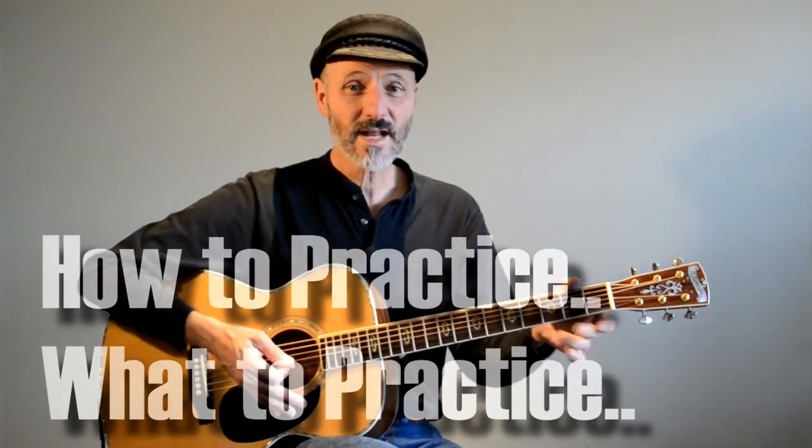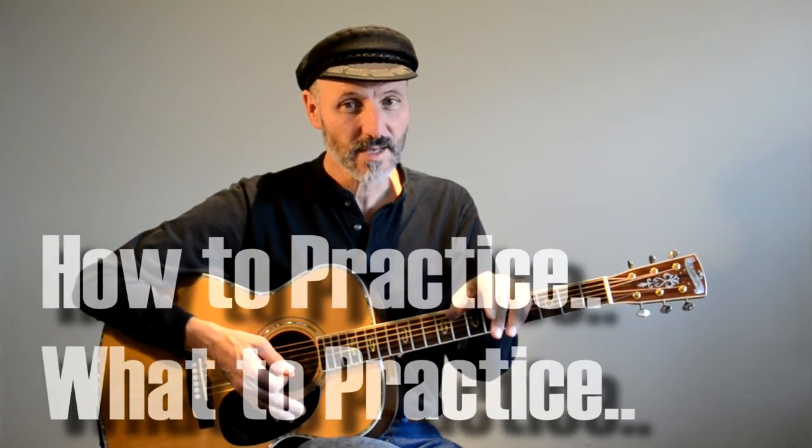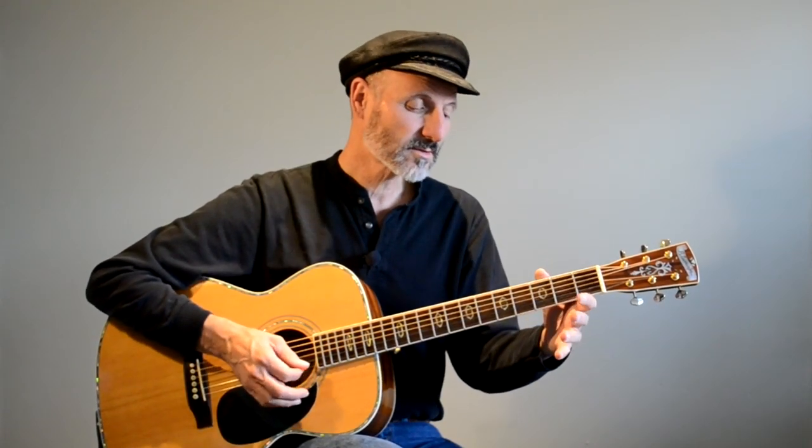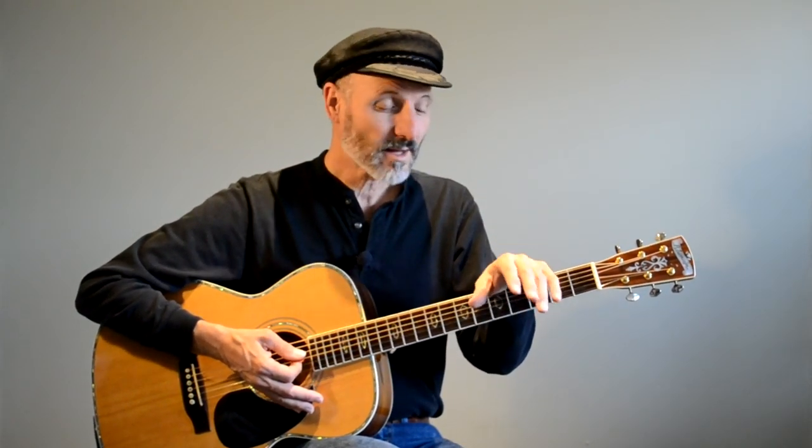Hello friends, Hal here. Today we're going to talk about practicing the guitar and what you should be practicing. At the beginning of learning how to play, everything is going to be technical — learning how to play a chord or learning how to play notes. So just do whatever you can do and learn how to play well.